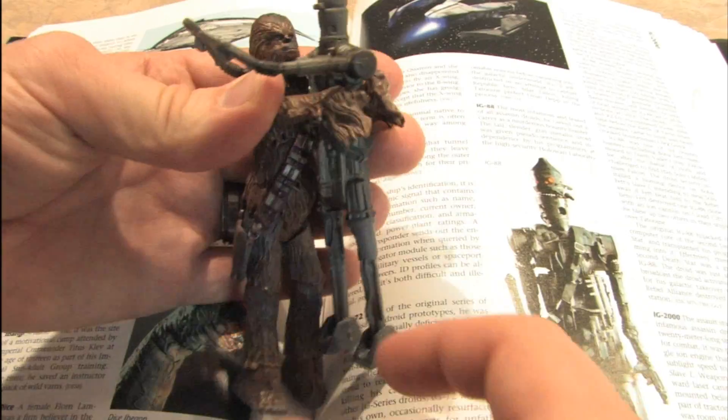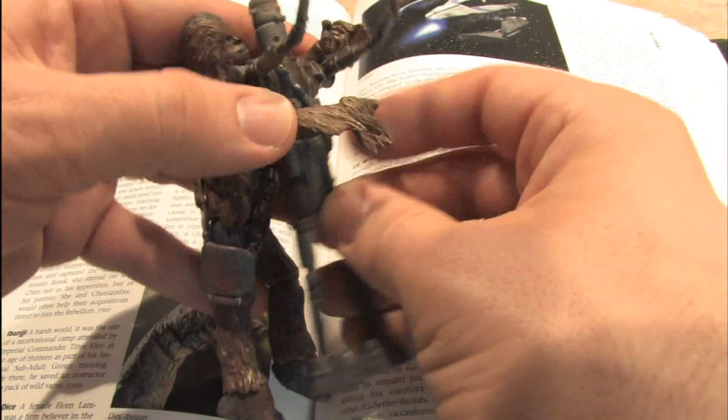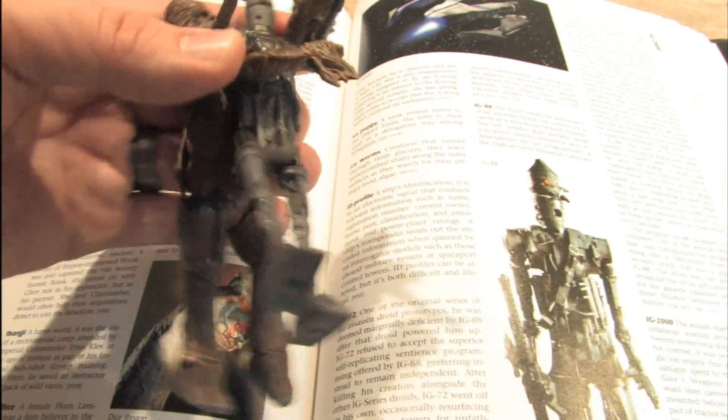Here's what IG-88 looks like when being picked up by Chewbacca and strangled — although you can't strangle a droid, so clearly Chewbacca is just wasting time.